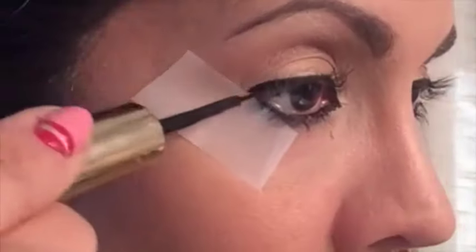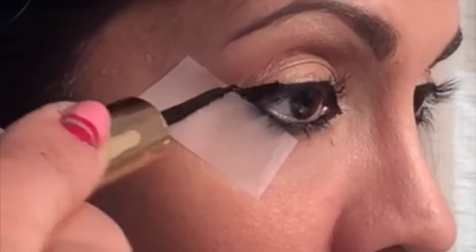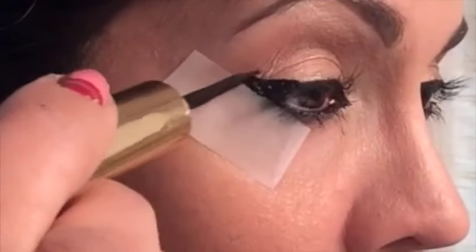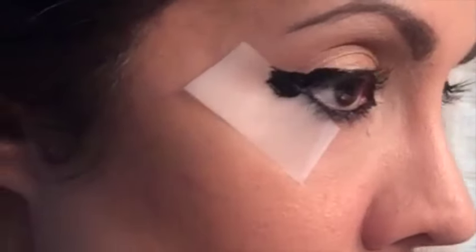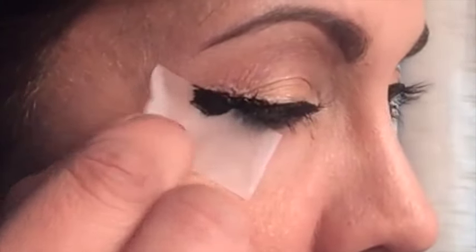Take your favorite eyeliner and apply it all along that piece of tape along your upper lash line. Just form a series of lines making that V shape, and it really doesn't matter if you go below that piece of tape because the tape will keep that area nice and clean. When you remove that piece of tape, you'll get a perfectly formed wing.